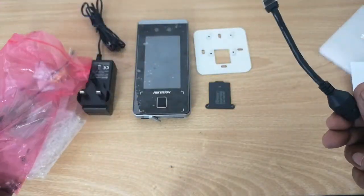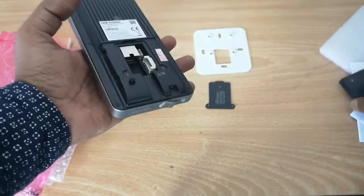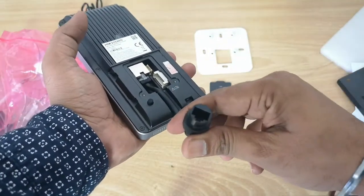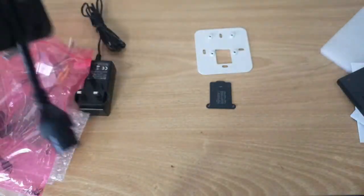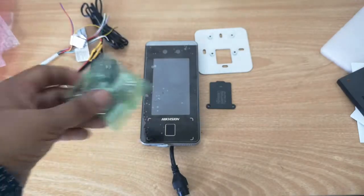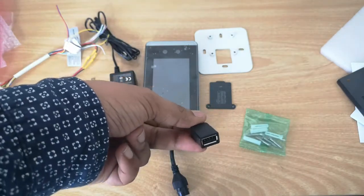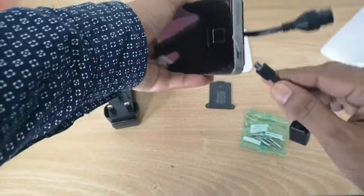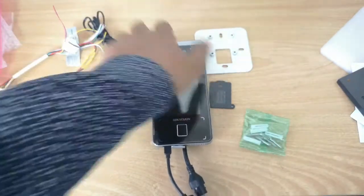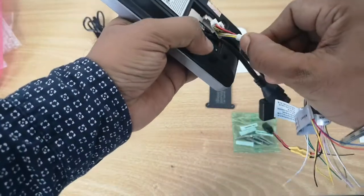We also have a network cable — this LAN cable plugs in here on the device for your network connection. There are some screws as well, and a micro USB cable that plugs in here, allowing you to connect a pen drive to the device. Additionally, there's a cable for door access wiring that connects here.